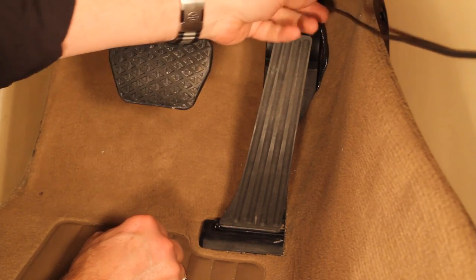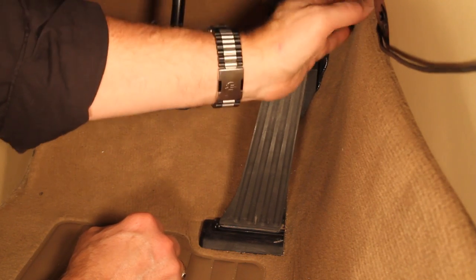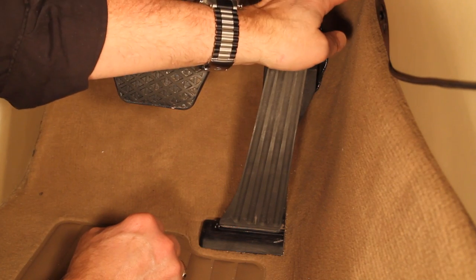The three-way programming switch can be mounted in any area of your choice. Here, we'll push the harness wire up under the console and mount the switch on the console near the shifter.